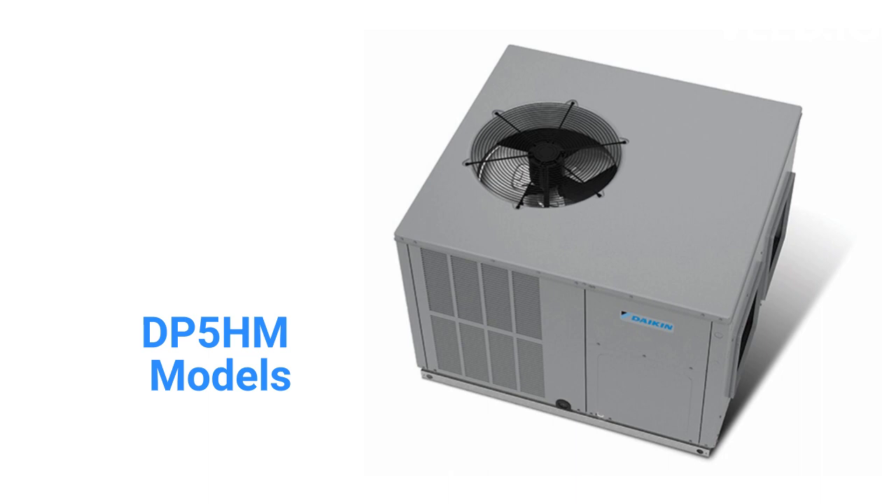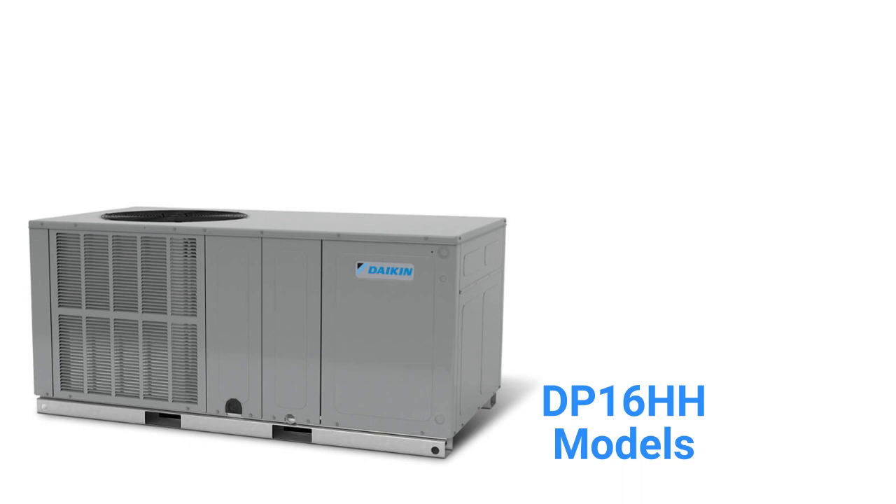The DP5HH and DP5HM models are premium heat pumps with two-stage compressors, a 15.2 SEER2 cooling efficiency, and a 6.7 HSPF2 heating efficiency. They are quieter with a 78 decibel noise rating and are backed by a good warranty that includes total unit replacement if the compressor fails within six years of installation.